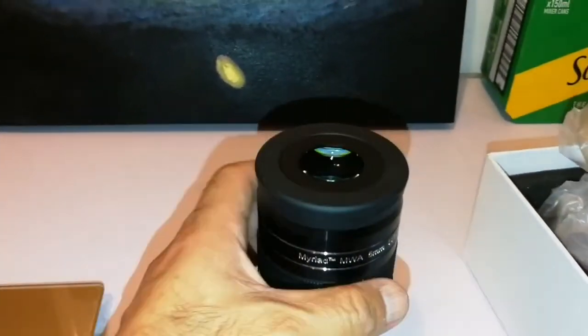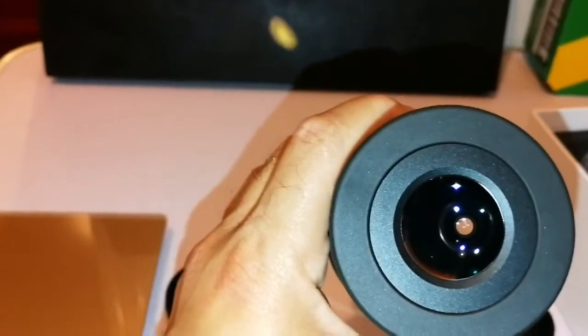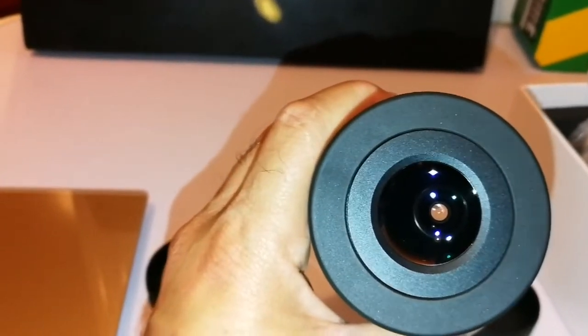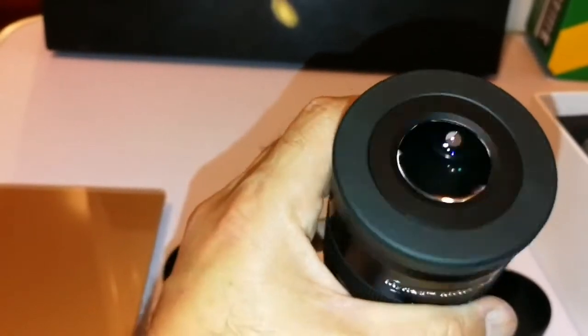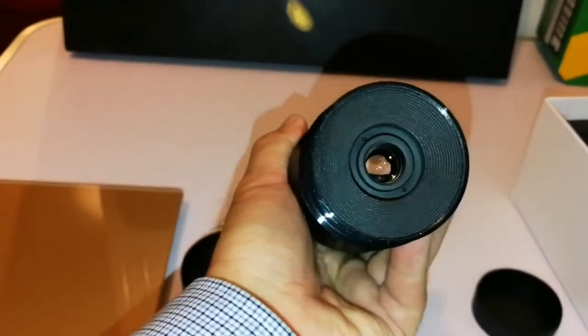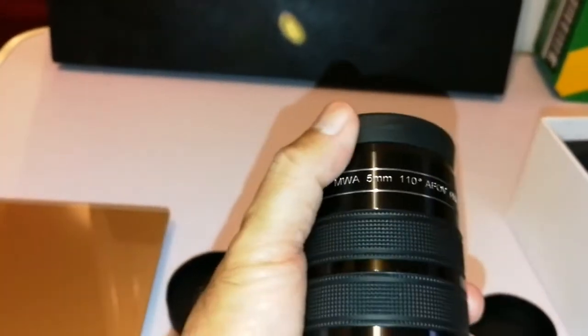All in all it looks like a nice capable eyepiece. How many reflections do I see here? One, two, three, four, five, six, seven. Seven reflections — so at least seven elements inside. Nice eyepiece housing.